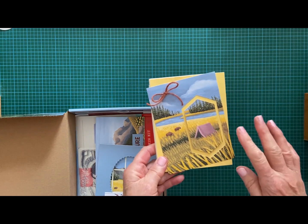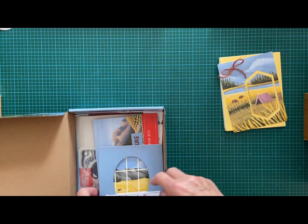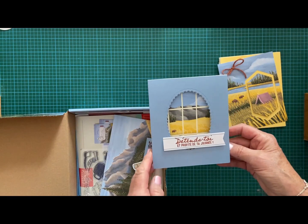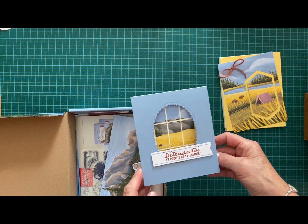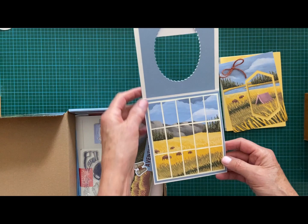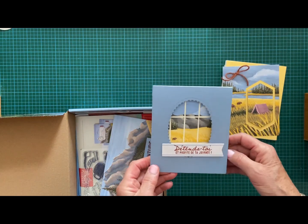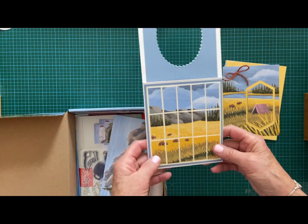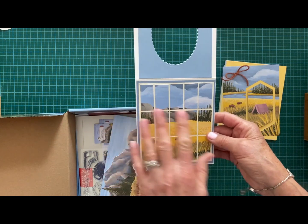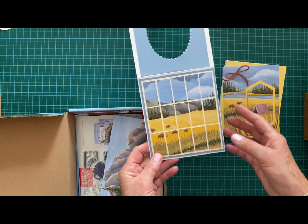I decided to leave some cards as a front card and then figure out what to do with them, because I like to do 3D projects. This one is from another lady — I should check and put her link. I did explain in a previous video in French some tricks about how to cut it, set it up, and keep things in mind.